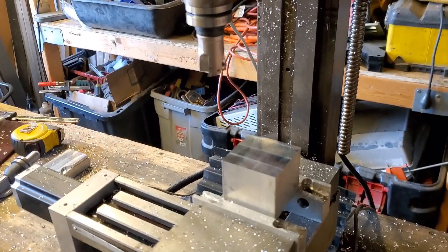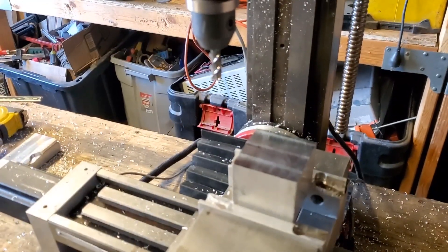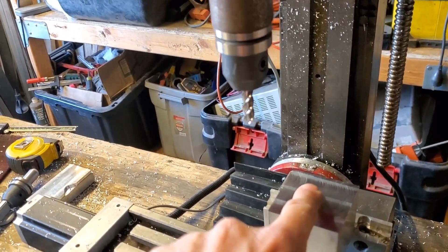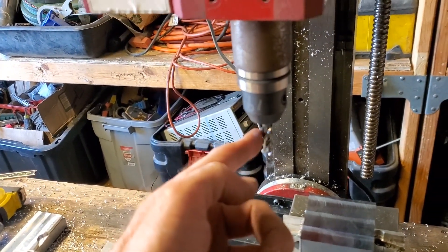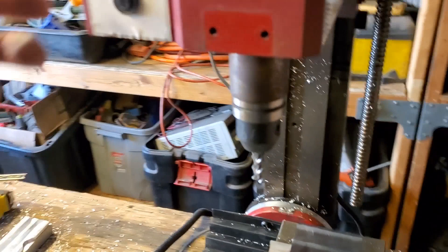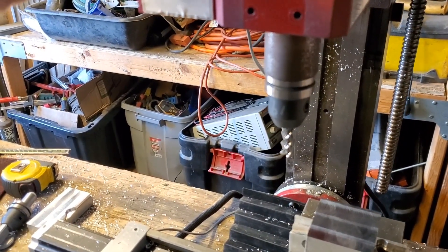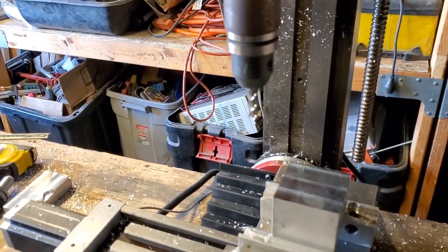This is going to be a half-inch diameter hole, a quarter-inch deep. This is a three-eighths, three-flute carbide end mill. Let me turn the spindle on. This is going to be at 4,500 RPM.